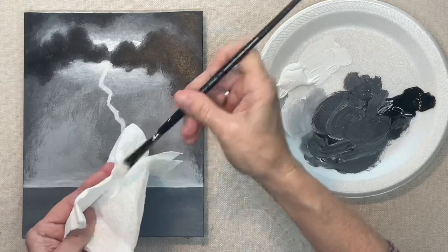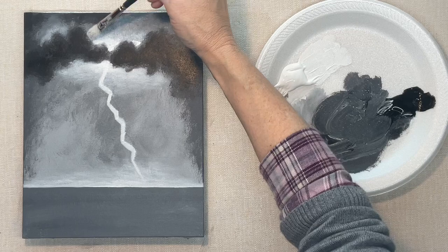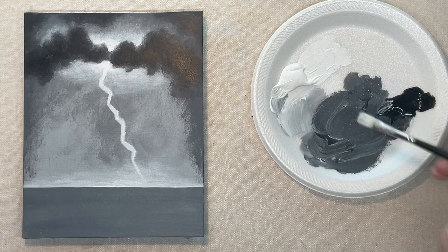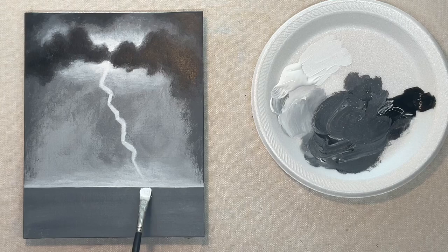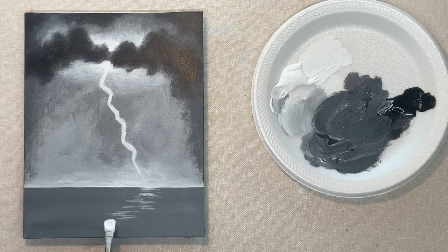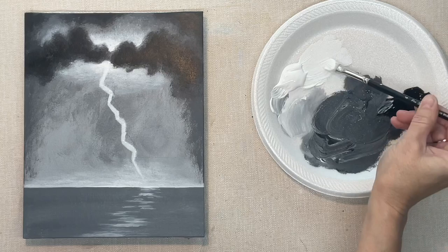I've got another tutorial for lightning — it's an older one from a couple of years ago and it's a longer video, so I tried to condense this one so you don't have to watch all of that. I've cut out things like rinsing my brush and sped up the drying process and all that, so hopefully that will help you to not get too bored with it.